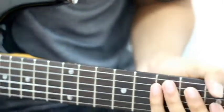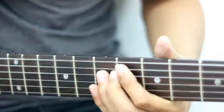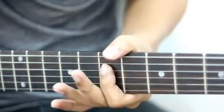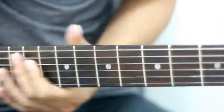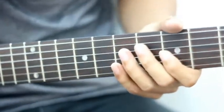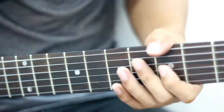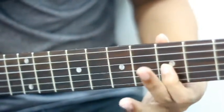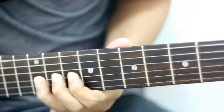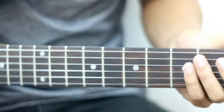Kalau you guys yang ada macam saya guna loop pedal, you guys boleh loop melodi tersebut, macam tadi saya main. And then just main melody yang sama tapi start dengan note yang ketiga.